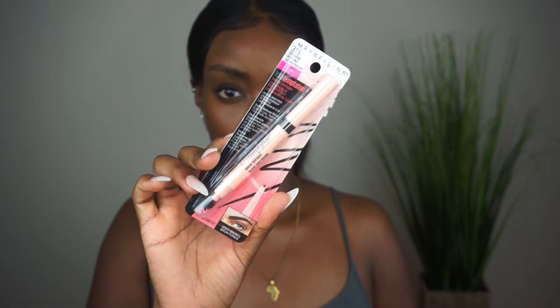Hi guys, welcome back to my channel, it's your girl Mercy. Thank you so much for joining us. Today I'm doing a makeup tutorial with one brand, and that brand is Maybelline, as you guys voted for on Instagram.